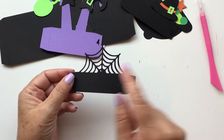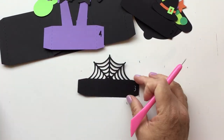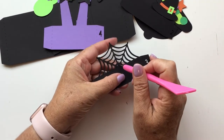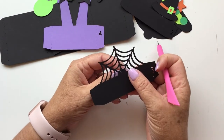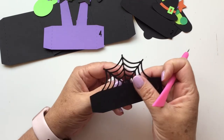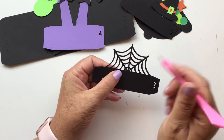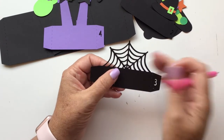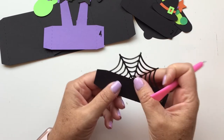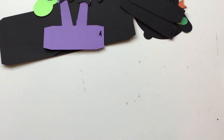Your third insert is pretty simple — it's just the spider web, and there's nothing that needs to be glued on. However, you'll want to make sure you get all of those little pieces poked out. Looks like I have a couple that didn't completely poke out on the bottom, so I'm just going to use my little pokey tool. There is insert number three.